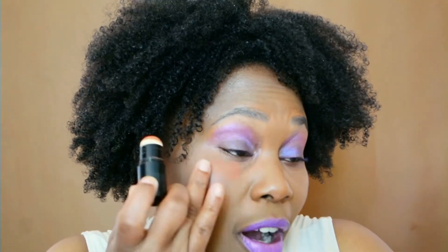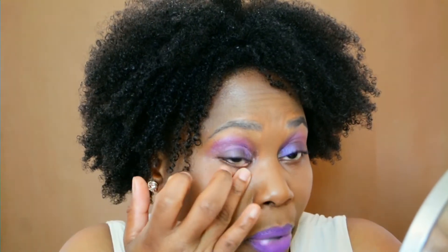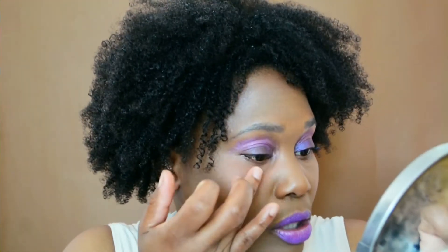What I've done is dab the concealer just underneath my eye — a couple of dabs. Then I take my finger — whichever finger is comfortable, I tend to use my ring finger — and I start to dab. I don't dab straight underneath there; I dab from where I put it and then gradually work my way up. By doing that, I'm spreading the makeup underneath my eyes without going straight in. I just keep dabbing until it's fully blended.